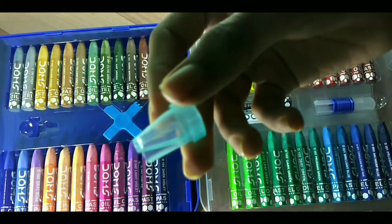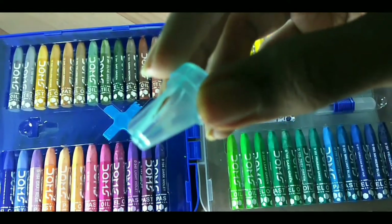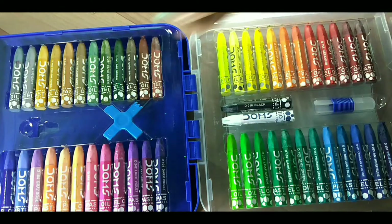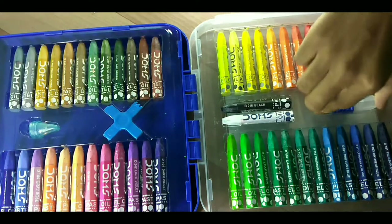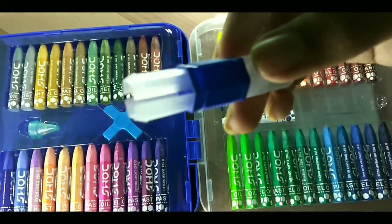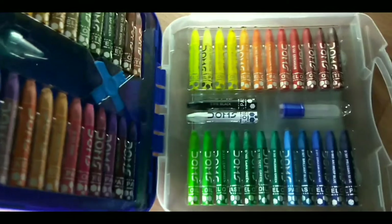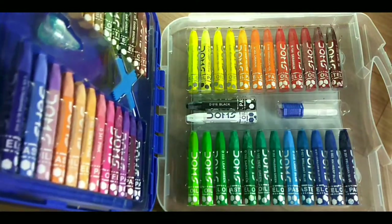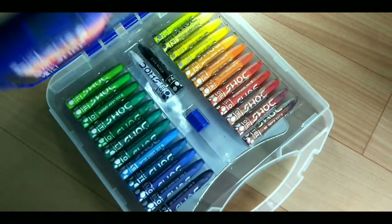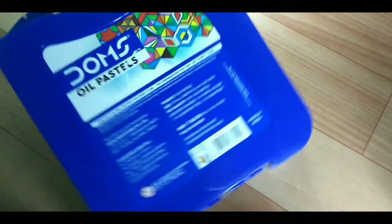This is a plastic softener for pastels — this is the best for pastels. And this is the pestle loader. This is the back side of the case, the box on the back side.